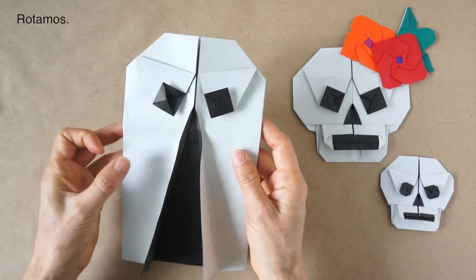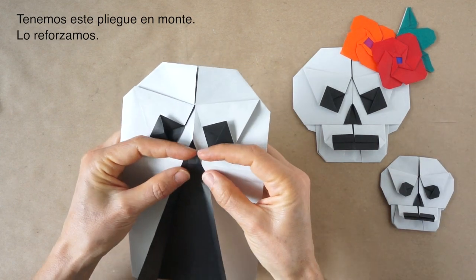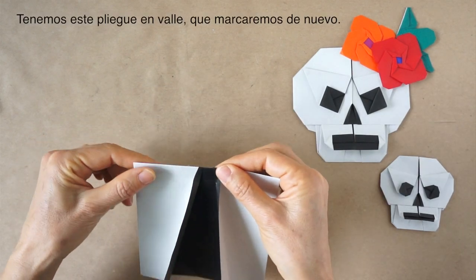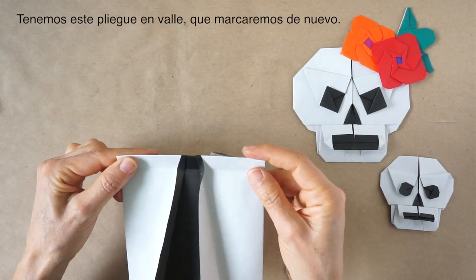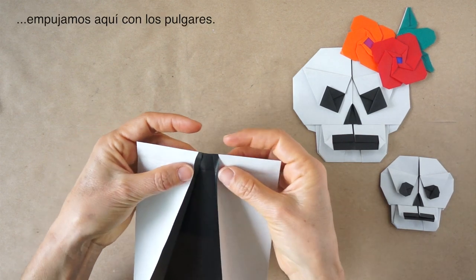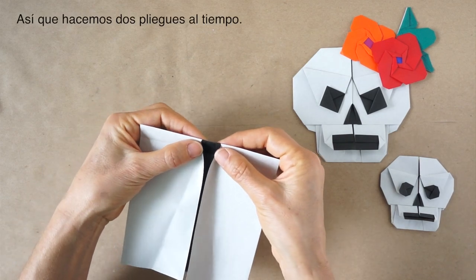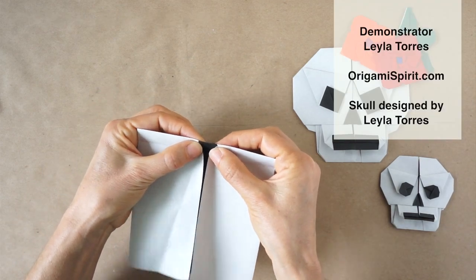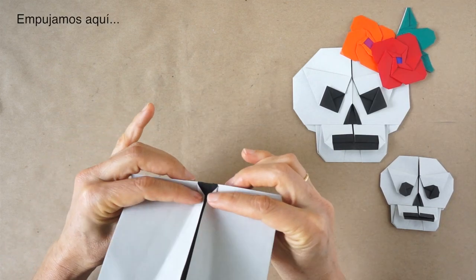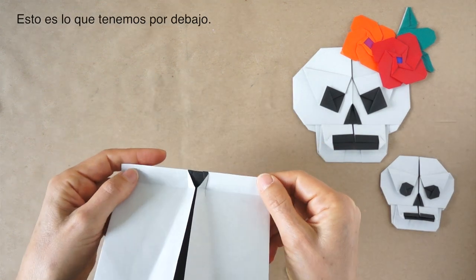We rotate again. We have this mountain fold. Fold along there. Then we have this valley fold — we're going to come back to that. As we do that, we're going to push with our thumbs — so it's two folds at once. Push here and we fold the pleat. This is what we have underneath.